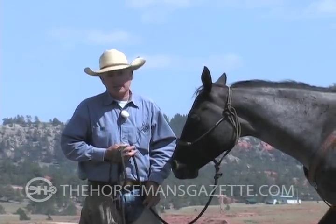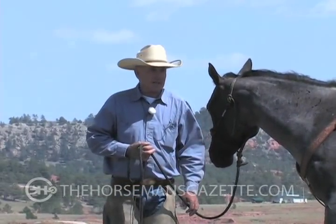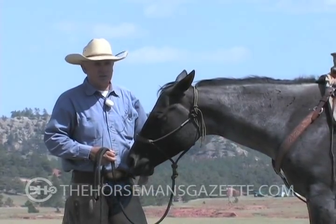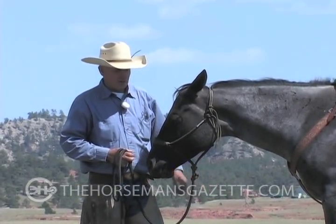It might take a little bit — when I say a little bit, it might take 15 or 20 minutes altogether — to where I can put it one time clockwise, one time counterclockwise, and they're pivoting on their hindquarters.